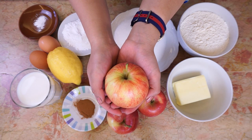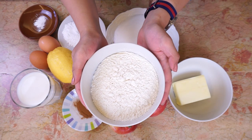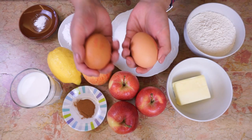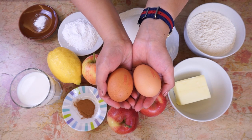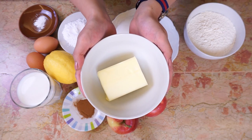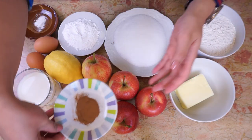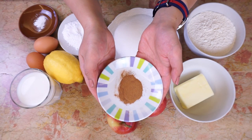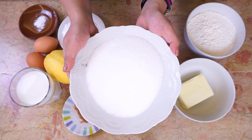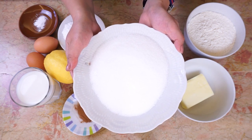1.5 pounds or 700 grams of apples, 2 cups or 200 grams all-purpose white flour, 2 medium eggs, 1 organic lemon, 1 third of a cup or 90 grams of unsalted butter, 1 tablespoon of cinnamon, 5 ounces or 150 grams of sugar. You can use your artificial sweetener of choice if diabetic.